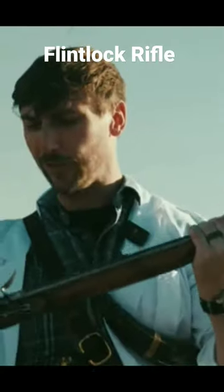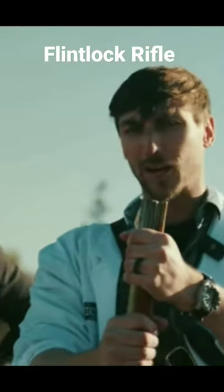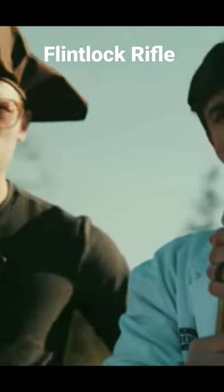It's a simple flintlock rifle. The question is, they're firing a .54 caliber ball. It's fairly large, wouldn't you say, Charlie? Yeah, it's about average size. That's huge!